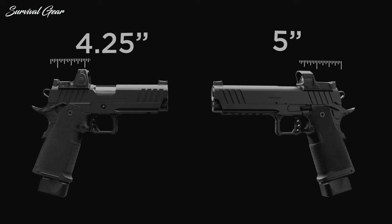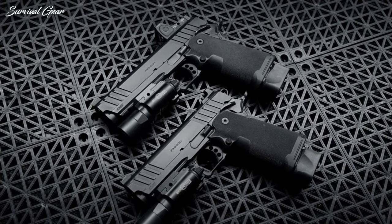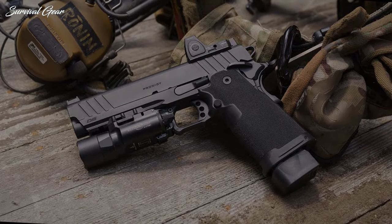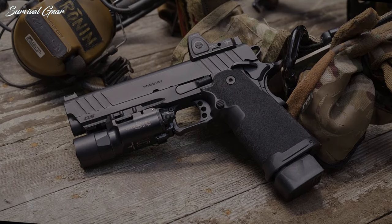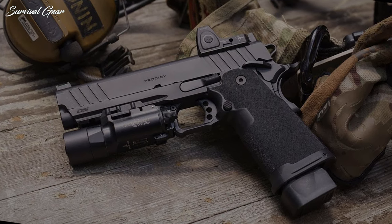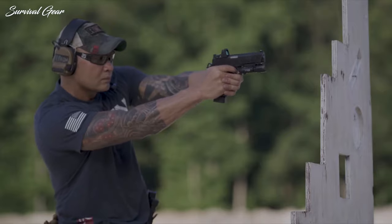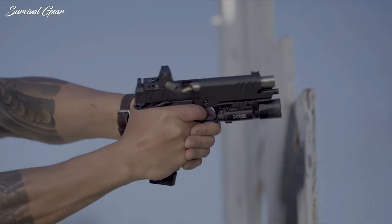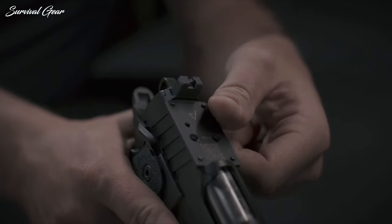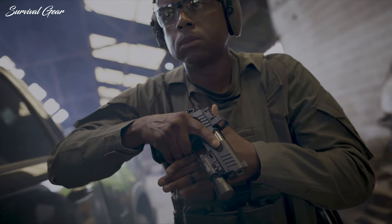Two versions of the 1911 DS Prodigy are available with either a 4¼-inch or 5-inch barrel. The match-grade bull barrels are made from forged stainless steel and have a 1-in-16 twist rate. Both the slide and frame are made from forged carbon steel topped off with black Cerakote. The slide includes deep serrations at the front and rear portions, as well as a pre-cut section on top to accept a large range of red-dot optics, thanks to agency-optic system plates designed specifically for the pistols.